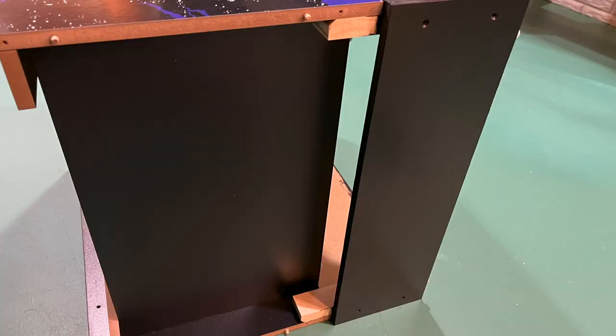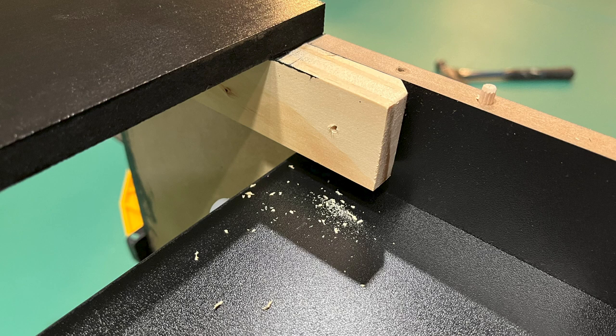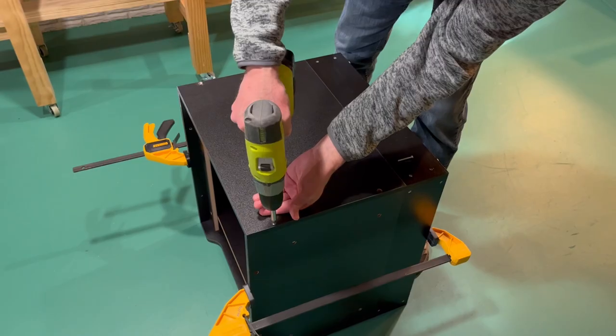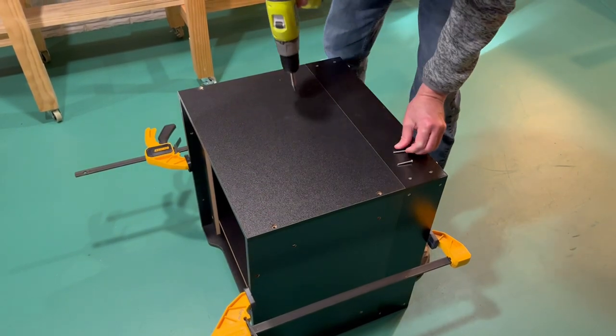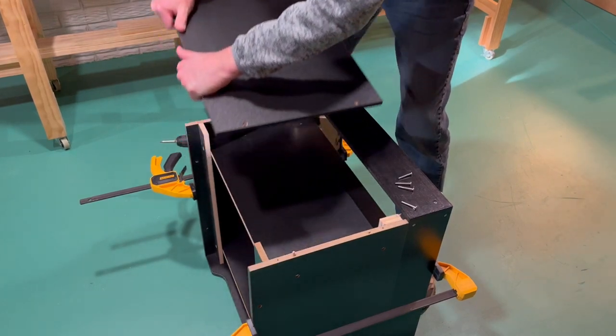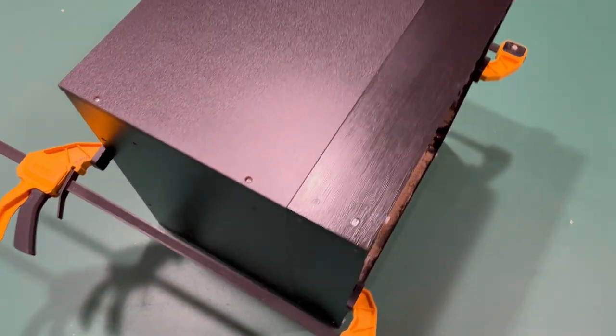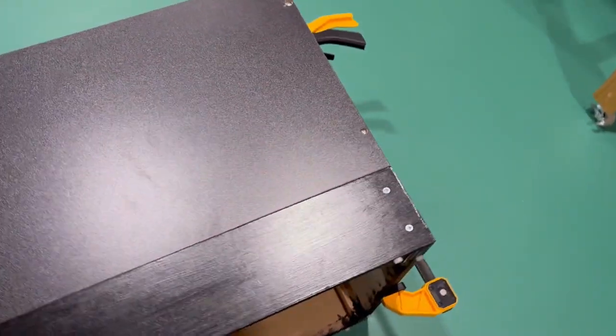First, remove the front panel from the riser. Then, drill holes through the corner blocks on the booster and into the side panels. Next, drive the screw into both pieces for a secure fit. Replace the front panel, flip the riser over, and repeat the same steps on the back. I found that holding the booster in place with clamps while I did these steps ensured that it mounted to the riser straight and level.